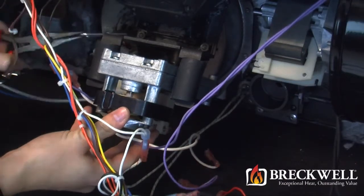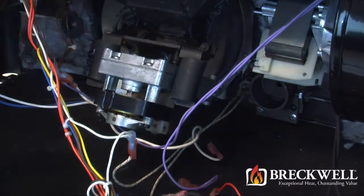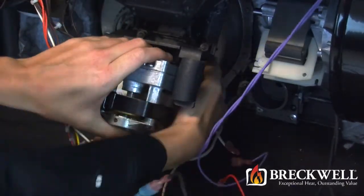While supporting the auger motor with one hand, use your needle nose pliers to remove the retainer clip. The auger motor should then drop down free from the auger drive shaft.